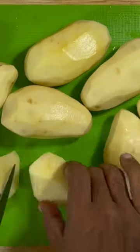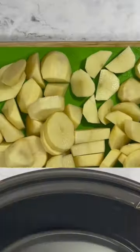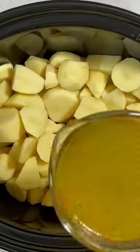We're gonna start with your potatoes, get them peeled and clean. Then we're gonna get them cut down in nice-sized chunks, two to three inches. Add them to your Crock-Pot.